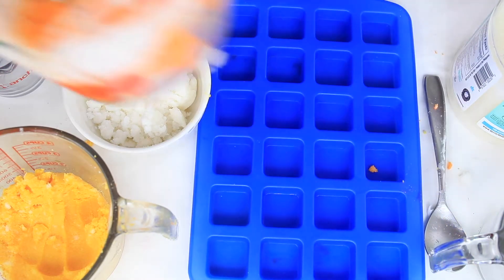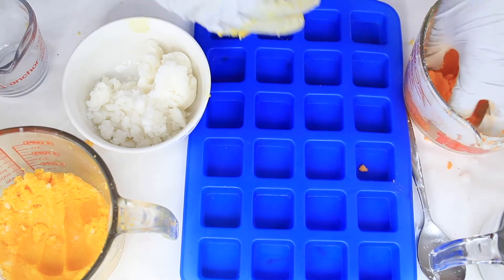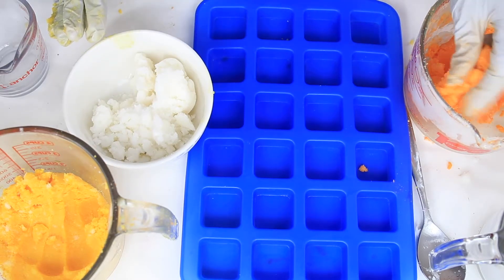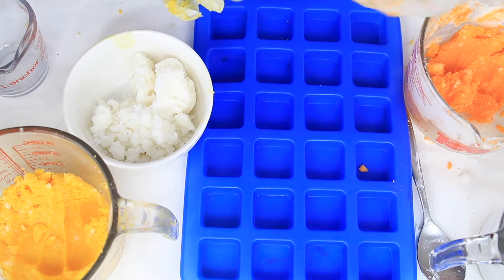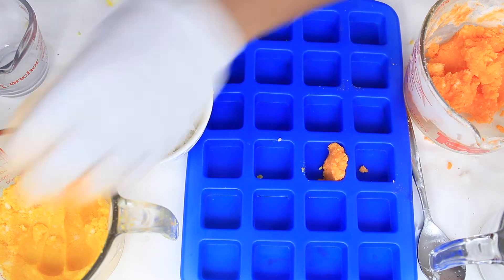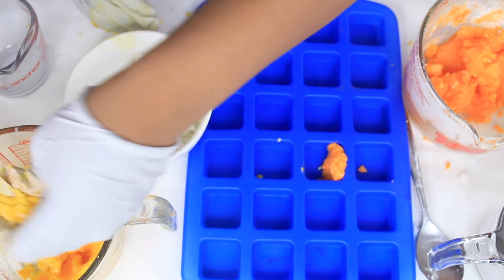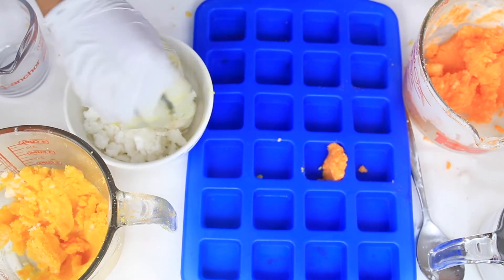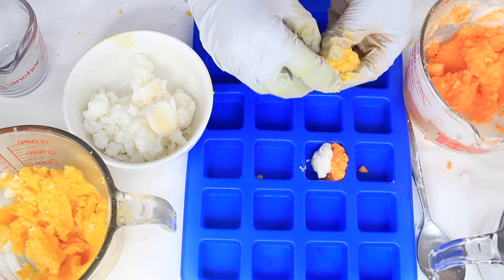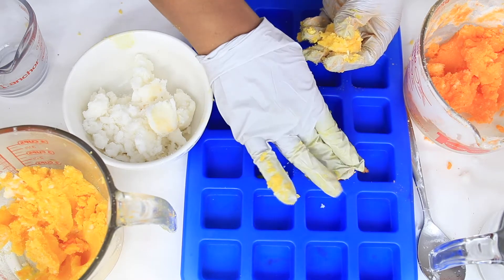I should have done the white first — my bad! Next time you do this, please remember to do the white first. So we're just going to layer the colors nicely: orange on the outside, white in the middle, and then yellow.